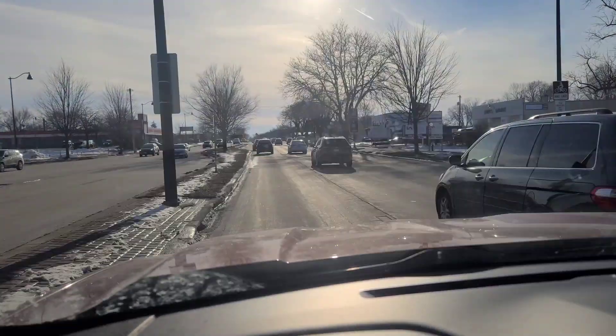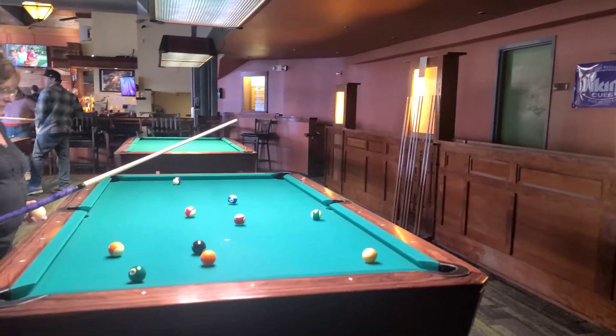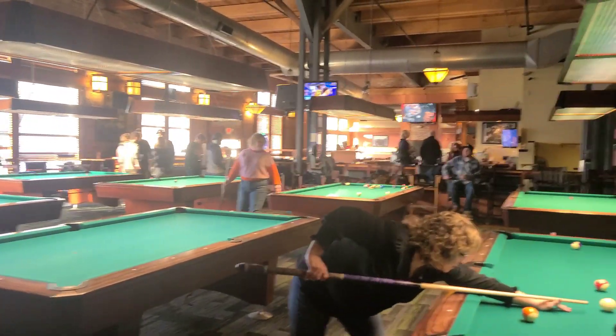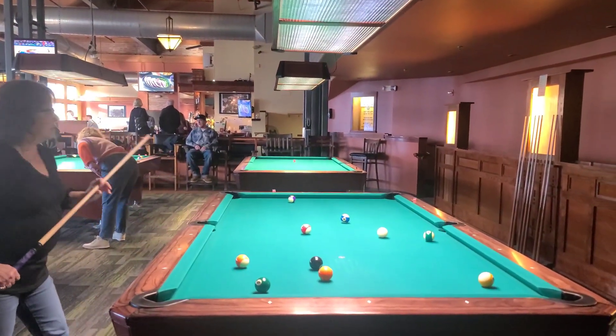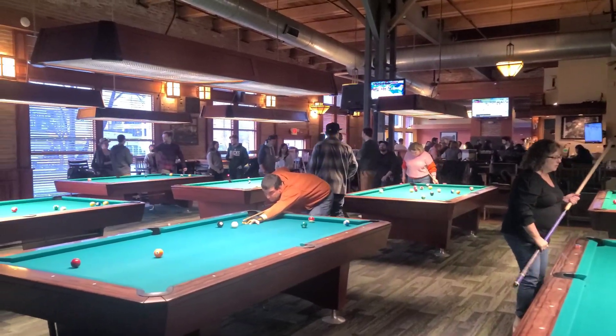Happy Valentine's Day! Cheers! I'm sucking it up pretty good on this nine-footer. It's kind of quiet right now but in about an hour it won't be. It's only 5:30 and the place is starting to fill up. I'm still sucking at pool but hey, we're having a good day.